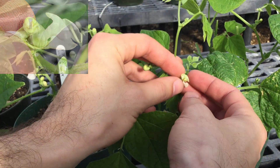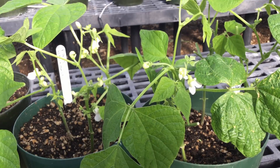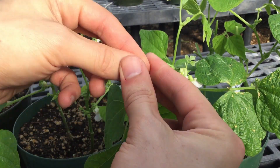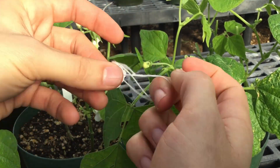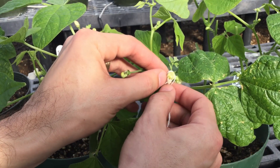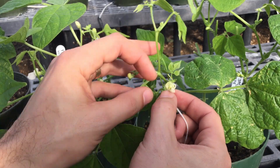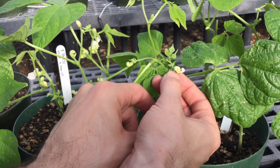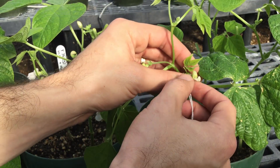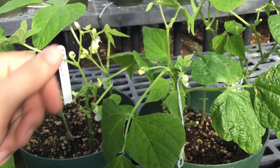It can be useful to use the banner to kind of cover it up a little bit again — probably not going to hurt anything. Then we want to take a label like this, make a loop with it, and hook it onto this flower. So now we've made our first cross. It can also be useful to remove any other flowers — we don't want any other flowers competing with the cross-pollination we just made for resources, so we just want to pull any surrounding flowers off.